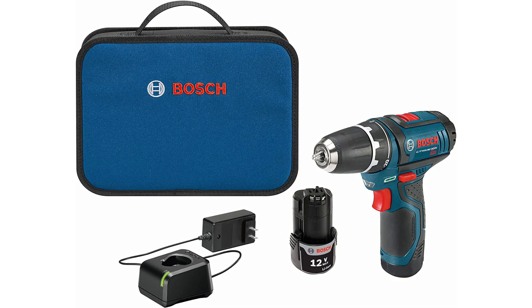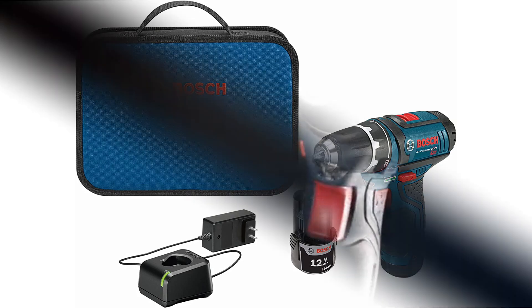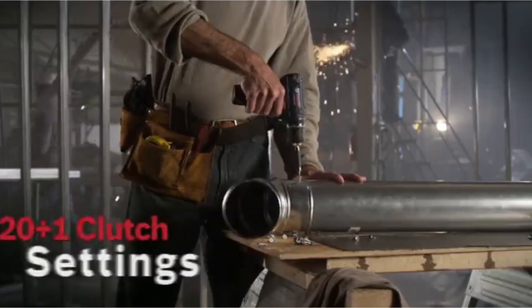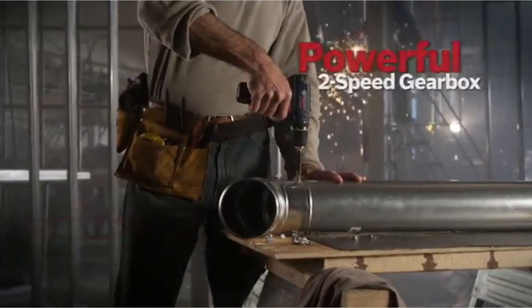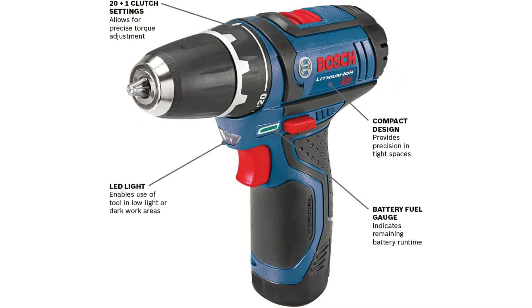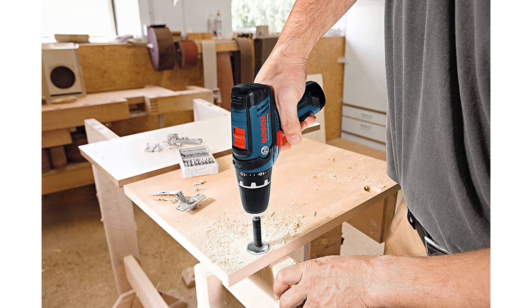These smaller batteries are also what make the PS31-2A such a lightweight option — it came in handy when installing high closet doors, a one-handed job that wouldn't have been possible with a heavier, clunkier drill. Its lack of a belt clip might seem inconvenient, but I prefer not having it for this drill. Since you're more than likely going to be using it on finished materials, having no sharp metal edges around reduces the possibility of accidentally scratching or denting surfaces. This drill wouldn't be ideal for heavy-duty jobs, but for most basic home repairs and maintenance, I found it to be practically perfect.